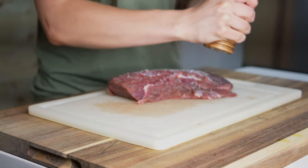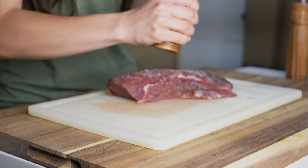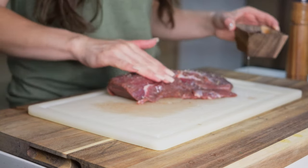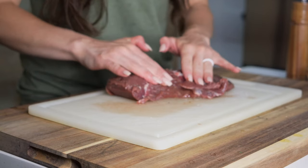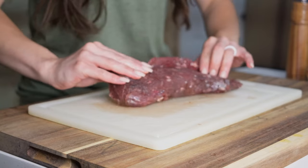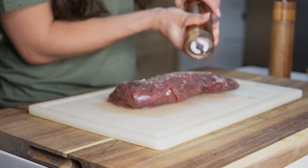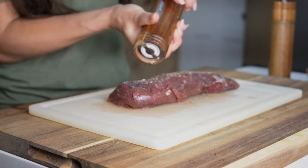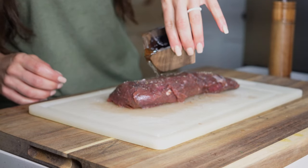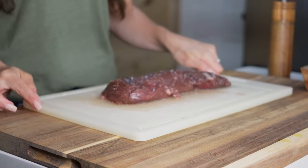For this recipe we're going to be keeping our seasoning simple and just using salt and black pepper. Then we'll pour about a tablespoon of olive oil over top of our venison steaks. We'll use our hands to rub the salt and pepper into the meat, then flip our steak over and repeat the exact same process. During this process you'll use about two teaspoons of salt and one teaspoon of pepper.